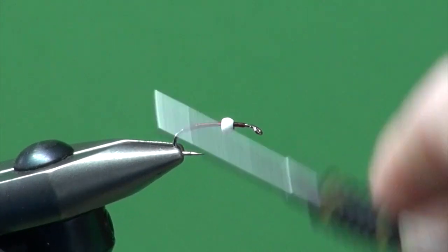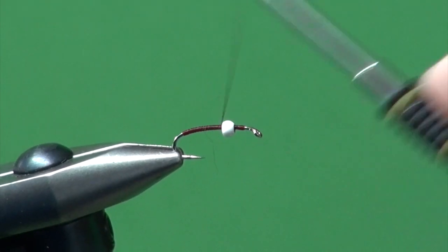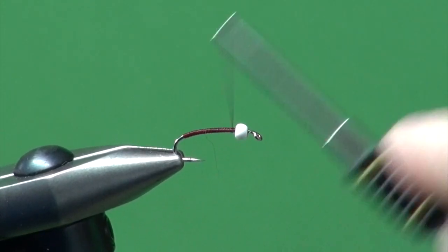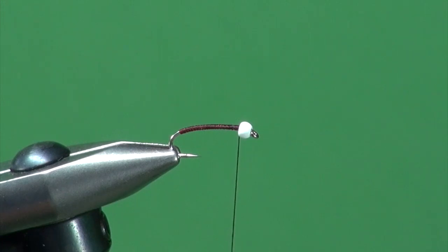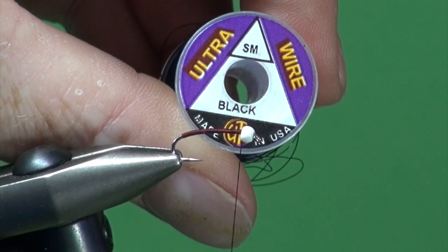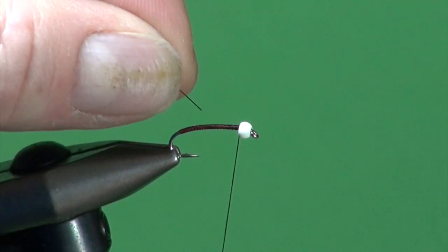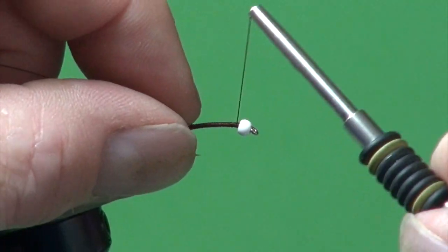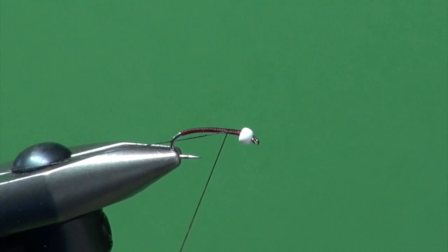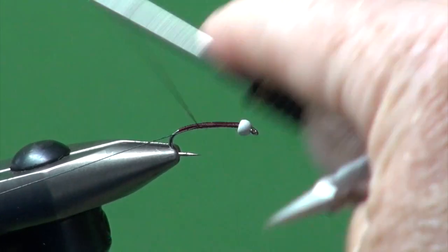You can certainly make this fly entirely out of thread — I believe the original was just wine-colored UTC thread, either the 70 denier or the 140 denier like I have here. We've got that base wrap down, so now we're going to tie in the ribbing. The ribbing is UTC wire in small black — it's a very subtle rib that blends in but provides just enough contrast and break. I'm going to stab the tag end of that wire into the bead to help position it, then secure it down the shank.